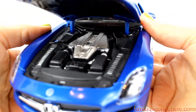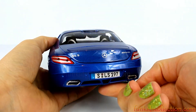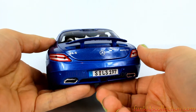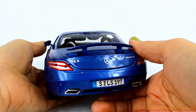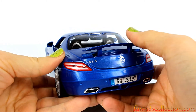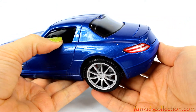On the bottom here there is a button — we'll press it and the tail will come up. See, it releases the tail. It's a very nice detail. The trunk doesn't open, yeah it doesn't open.